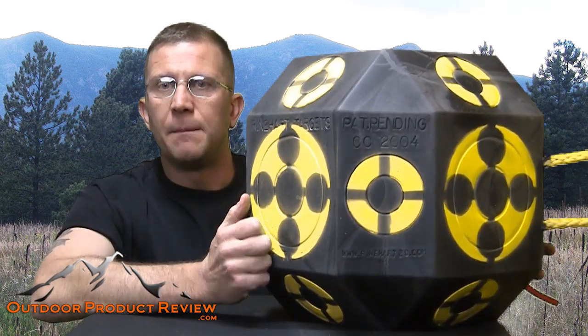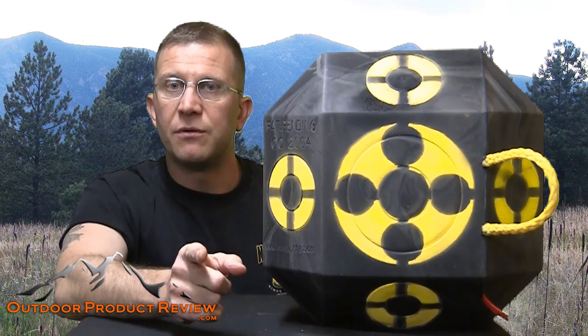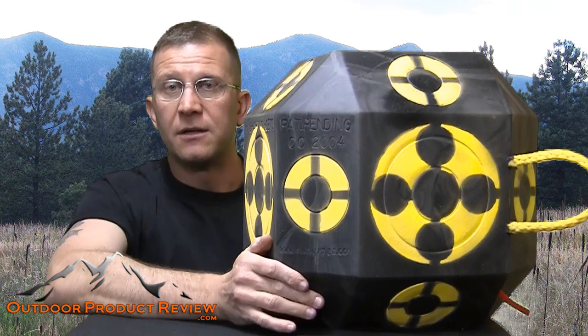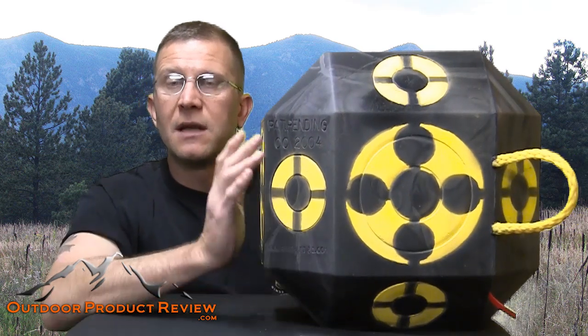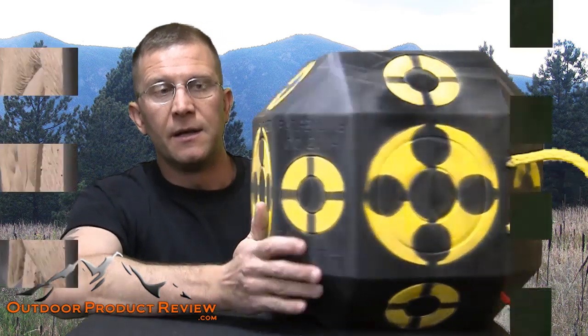We'll go ahead and do that penetration test and show you guys what it's all about. If you shoot through this target in a year, they'll replace it for free. I don't think you're going to shoot through this target in a year — it's solid, it's got so many sides that it doesn't matter where you put it, you'll be able to nail it.